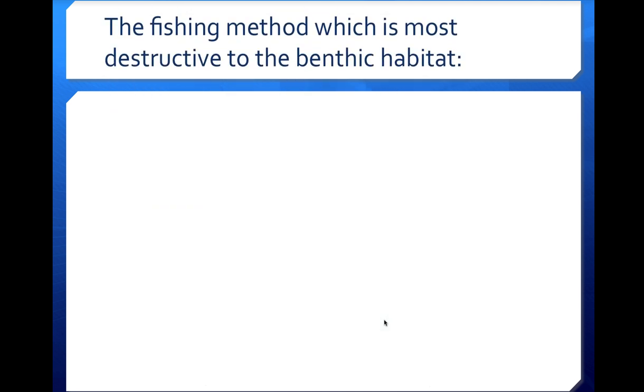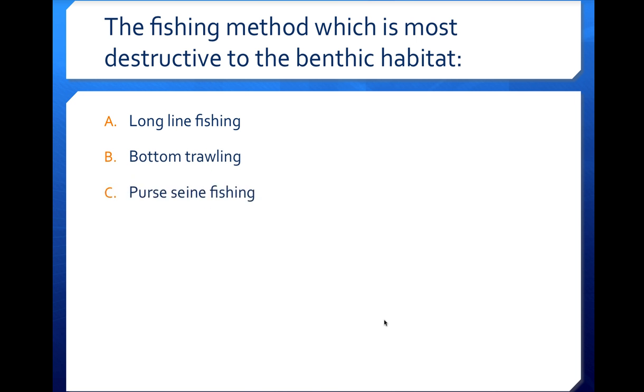Quiz question: The fishing method most destructive to the benthic habitat would be A, long line fishing; B, bottom trawling; C, purse seine fishing; or D, drift net fishing? Think about what the word benthic means — that's important here. The correct answer is B, bottom trawling. Bottom trawling drags along the floor of the ocean, and that bottom is also known as benthic. The benthic habitat is the bottom of whatever body of water we're discussing — a lake, river, or ocean — so bottom trawling is the clear answer.